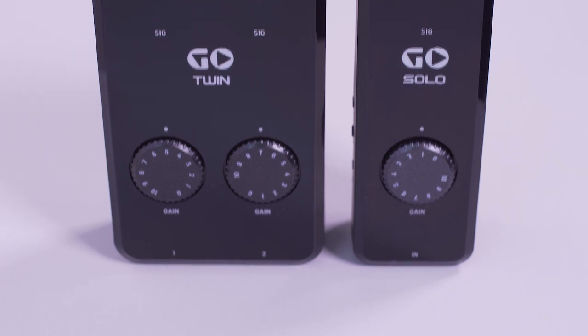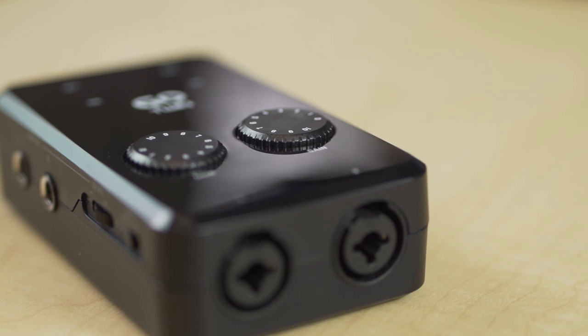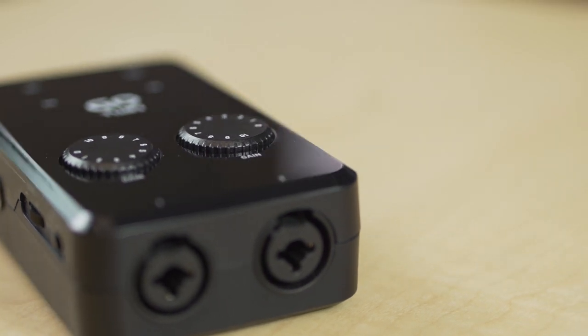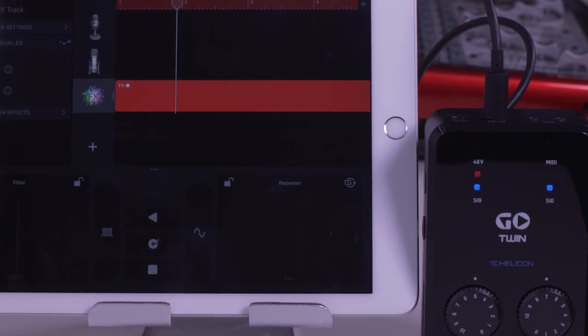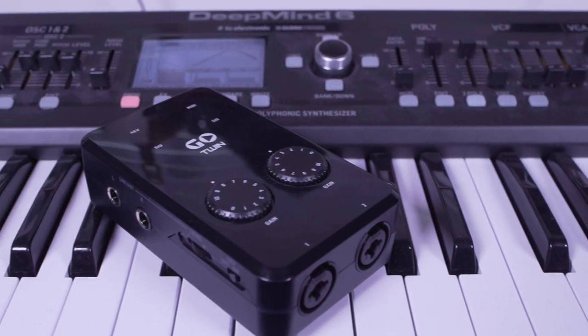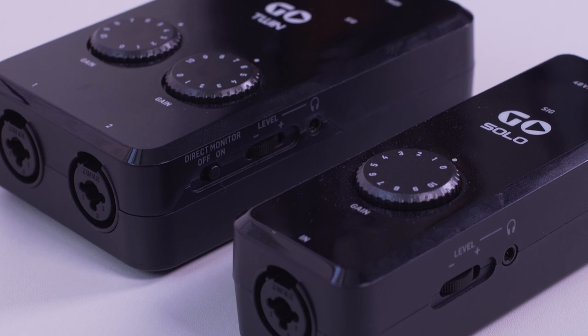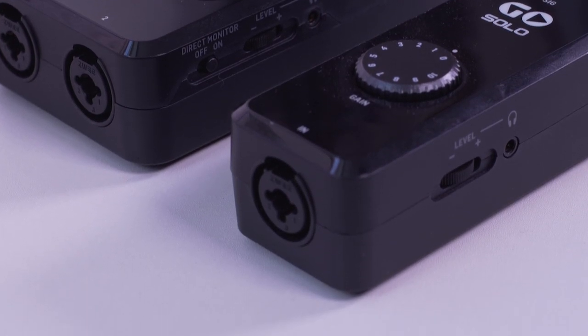If you don't already have something with a built-in audio interface, TC Helicon makes several dedicated audio interfaces for a variety of different tasks. Our most flexible interfaces are the Go Twin and the Go Solo. They have combi jack inputs which allow you to record nearly any microphone, keyboard, guitar, or effect processor. They're incredibly compact and compatible with iOS and Android as well as Mac and Windows. They also have 5-pin MIDI ins and outs for use with synths or other MIDI hardware. These are perfect if you're looking for something compact yet flexible for recording on the go or at home.